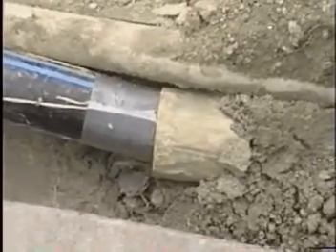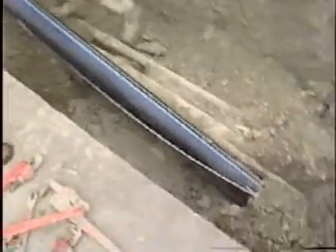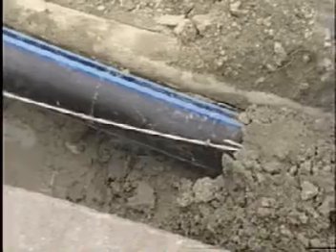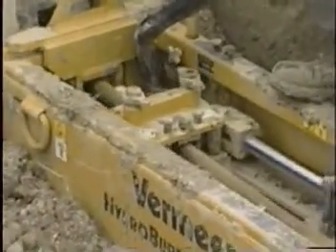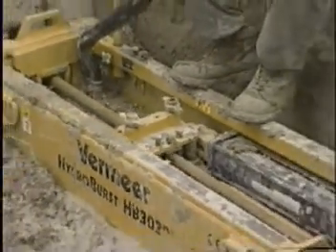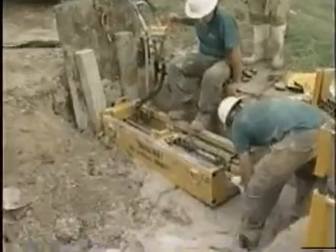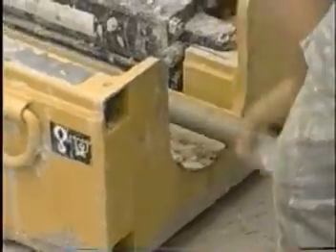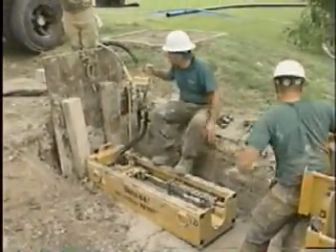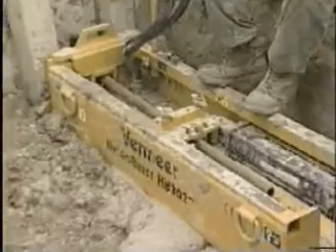Using the Vermeer system you can see the speed at which we are actually pulling back, which is what we like about it. The hydraulic rams seem to move faster than most rigs, speeding up the pullback time. As you can see, the hydraulic machine is pulling back the rods. As we pull the rods back they're unscrewed and put back into the carrying boxes. That's what we actually like about the Vermeer Hydroburst — the speed of the rams. It works out that we're possibly bursting in the region of five feet a minute, which is a good pullback ratio.